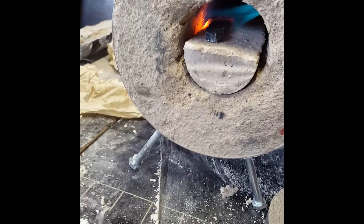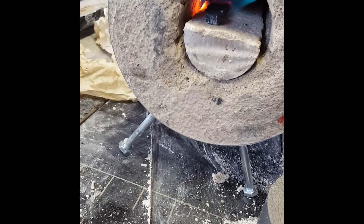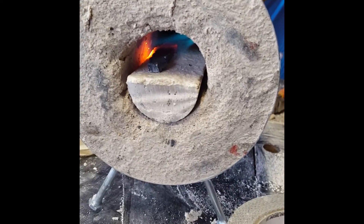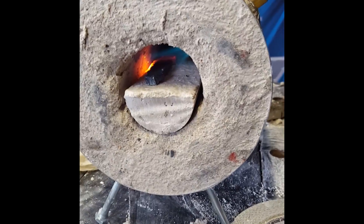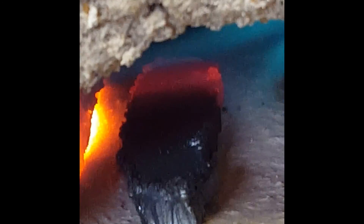I noticed that the one end is getting pretty hot, but it's not actually the metal — it's actually laying in the back there, turning the lip pad. The metal is actually getting red hot. That's awesome, that's exactly what I wanted.